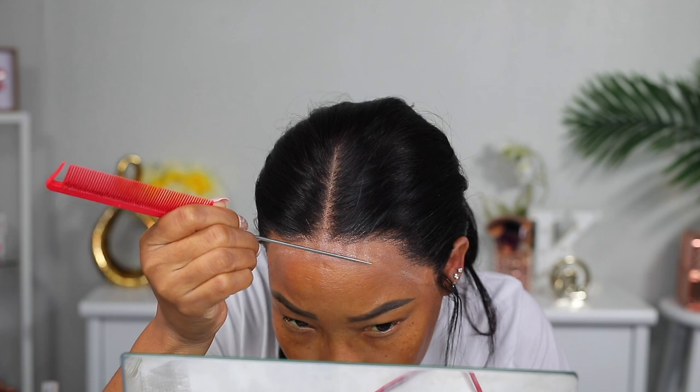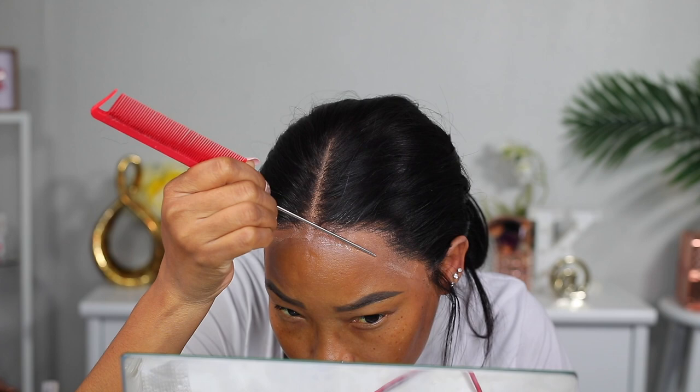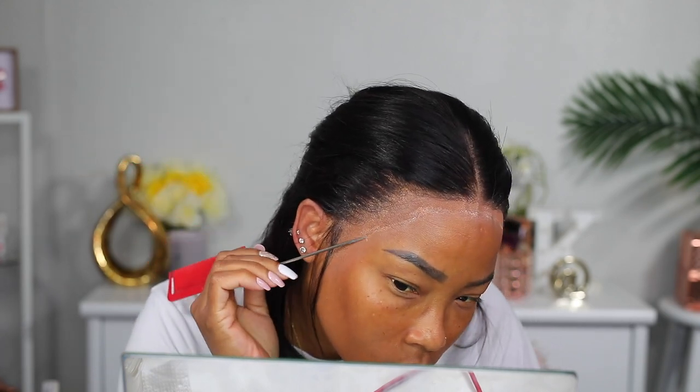I did take it back off using the Got2b glue spray to lift it up and then secure it down exactly how I wanted it, and that took care of the problem — maybe a little bit.